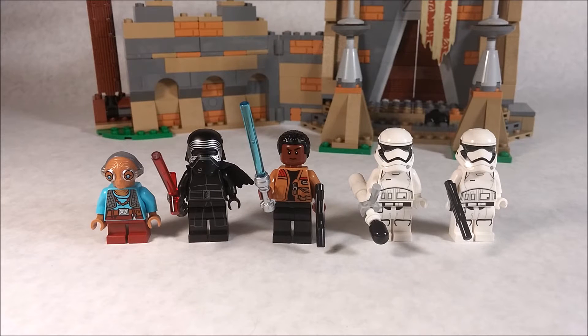To kick off this review, we're going to take a look at these minifigures. We do have a nice selection of exclusive minifigures, as we see here.